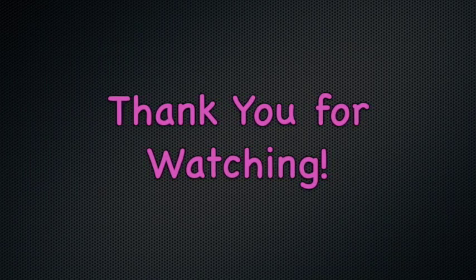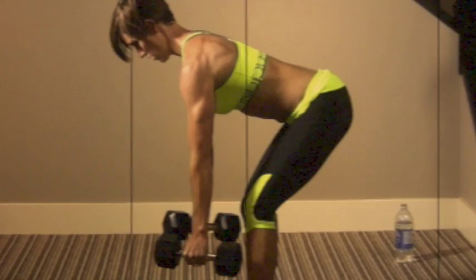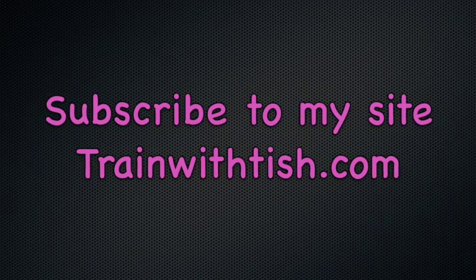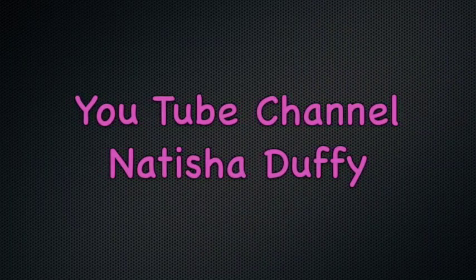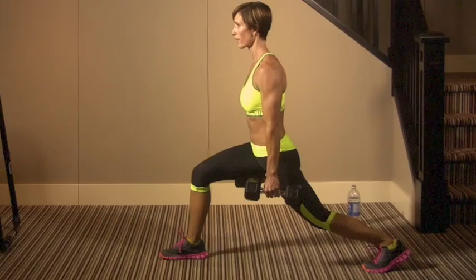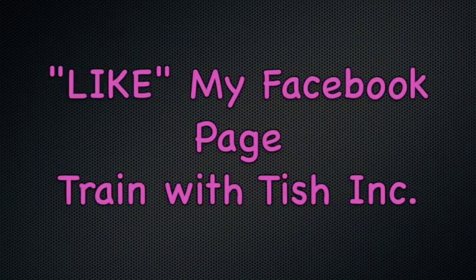Okay, we're done. Warm up, go down, stretch. You're good for the day. We'll see you next time. Thanks, friends.